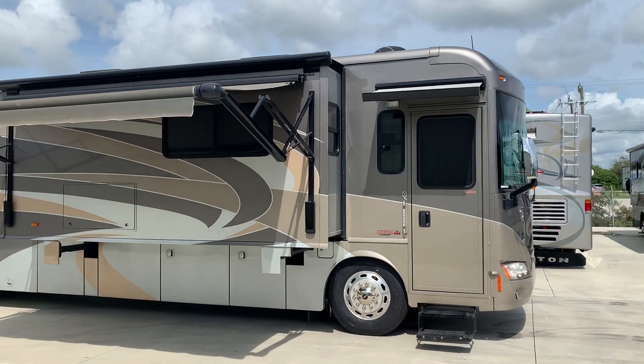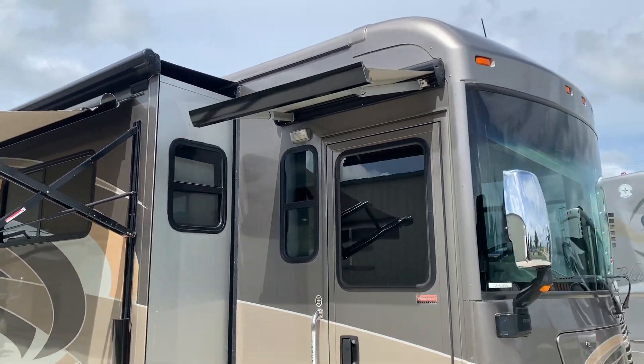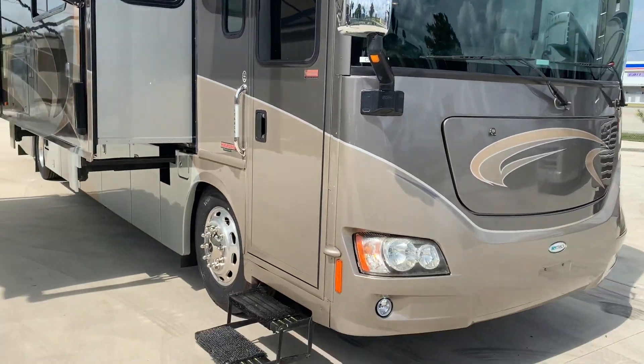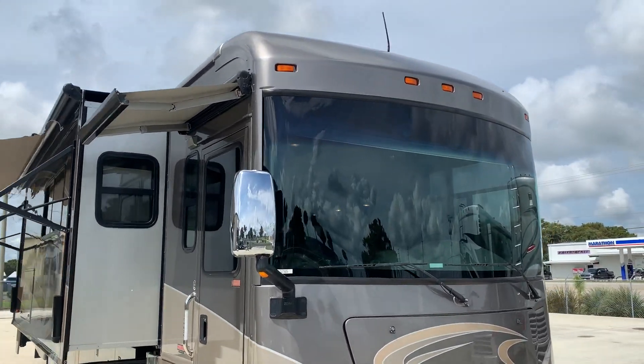Best part about it — it's only got 22,000 miles, folks. Exterior paint and body condition is a solid nine all the way around.